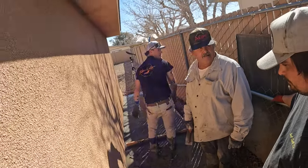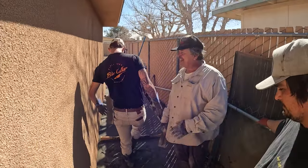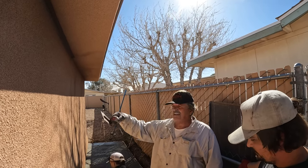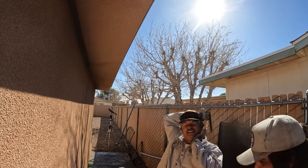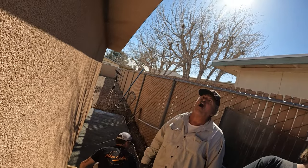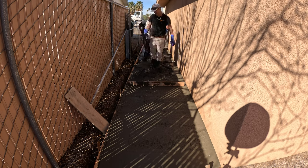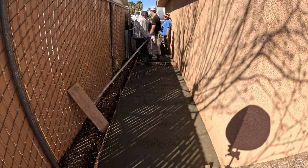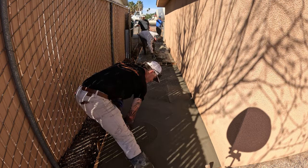Greg told a story about why he always carries a knife: when he was eight years old riding on a motorcycle, he had a towel that got sucked into the wheel spokes and he started choking. A guy came out with a knife and cut the towel right off his neck and saved his life. David reflected on it, relating it to getting flared-pants bottoms caught in a bicycle sprocket — but noted that on a motorcycle that would be really dangerous.